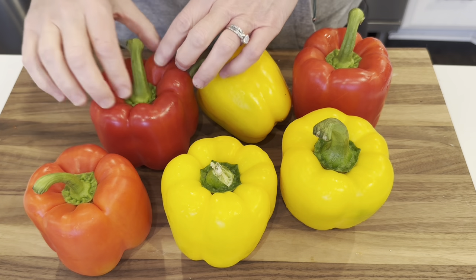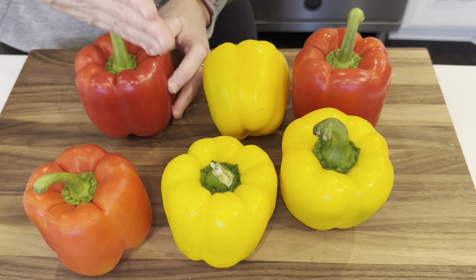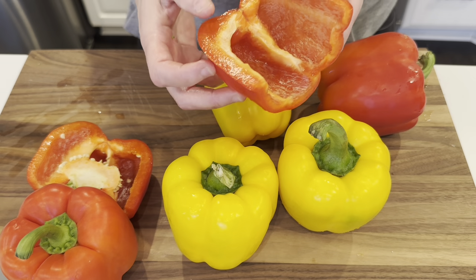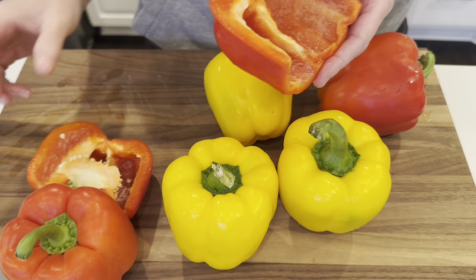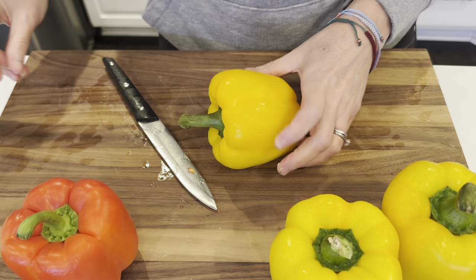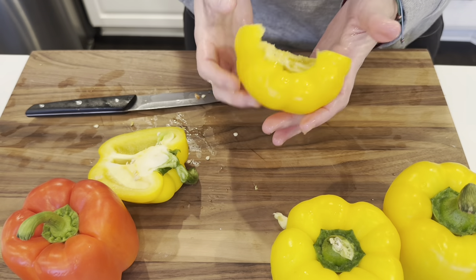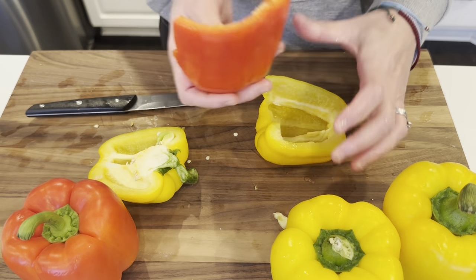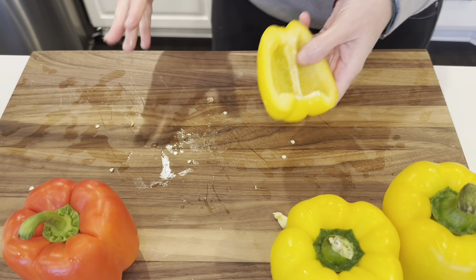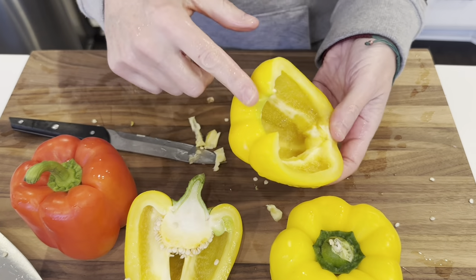Normally I would cut the tops off of these and scoop everything out and stuff the entire pepper just like this. But I'm going to do it differently today and cut each pepper in half. So I will have half peppers instead — we will have two pieces. This method actually works out better because then the whole edge isn't cut off, and I think it'll hold the meat mixture better. So I am going to go with this method, learning as I go. I already washed all the peppers but I'm rinsing them because seeds are getting in here. That's much better — it's more of a cup shape.